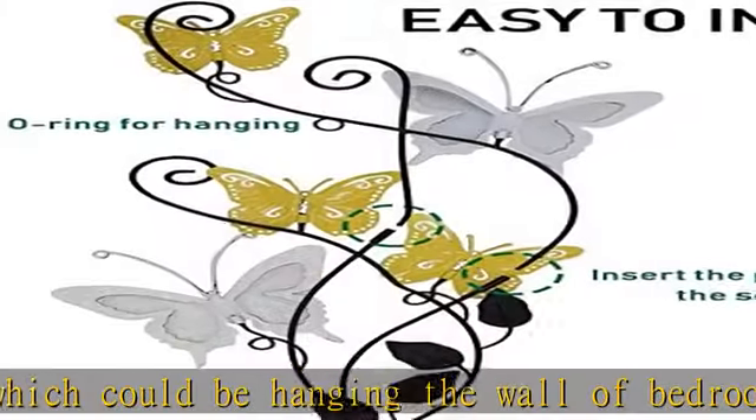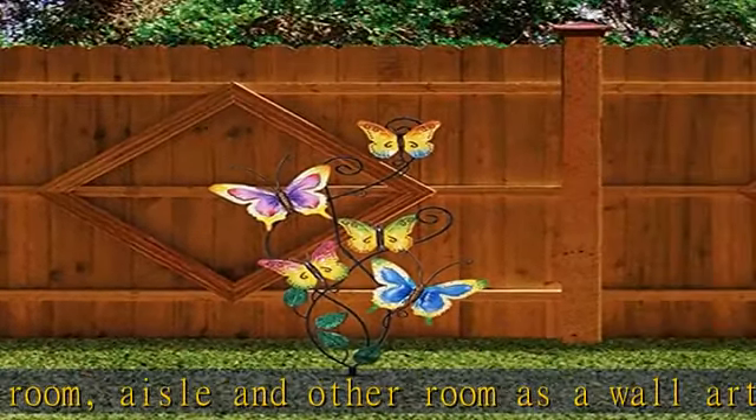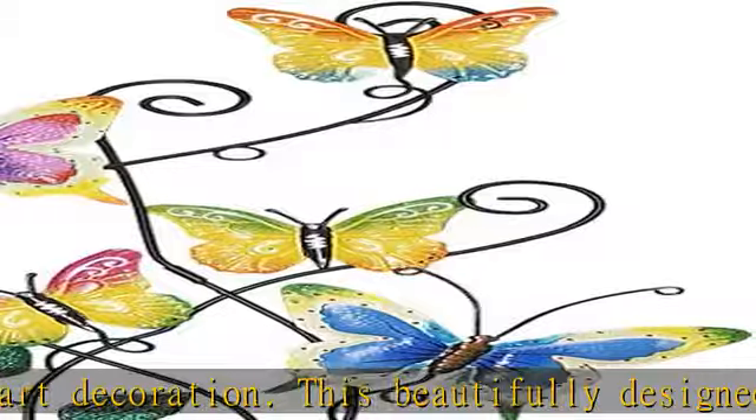Great gift — ideal for people who love gardening and decorating, as a delicate artwork on Valentine's Day, Mother's Day, Thanksgiving Day, Christmas, birthday, wedding, housewarming, and so on. Check the description to get this product today at the best price.